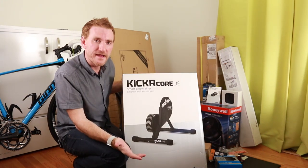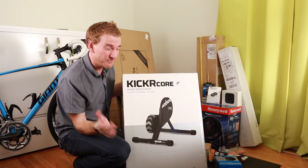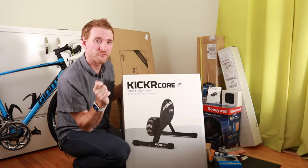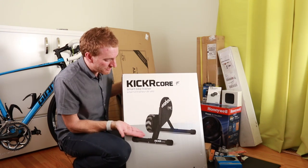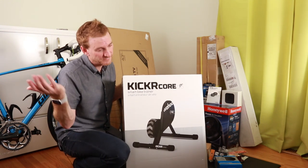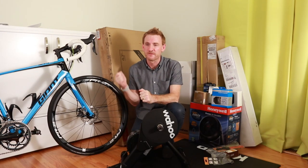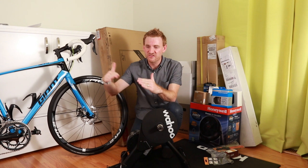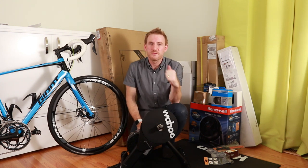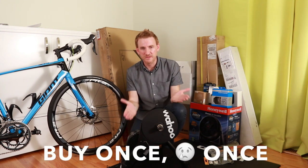This is the Kickr Core. I decided to get a Wahoo Kickr Core because number one it is silent in operation — quiet is good — and there are other great choices out there. Something about the Wahoo brand kind of appeals to me. I like the design of their stuff. You want to be in that sweet spot where you're getting something really good but not paying a lot of money, avoiding diminishing returns. Buy once, cry once — that's what I was going for here.